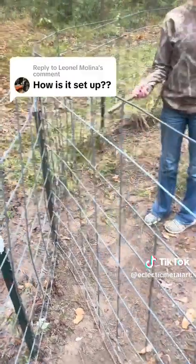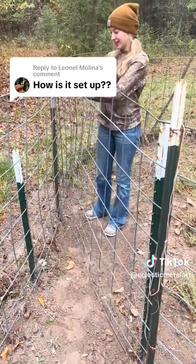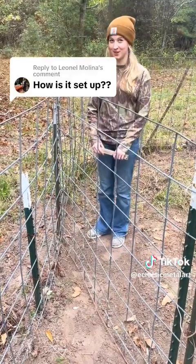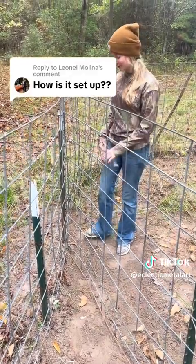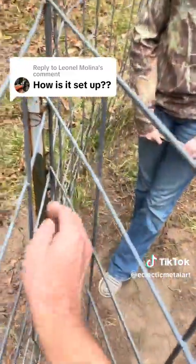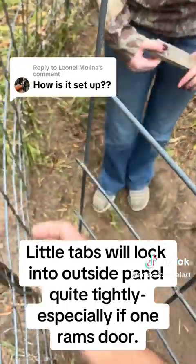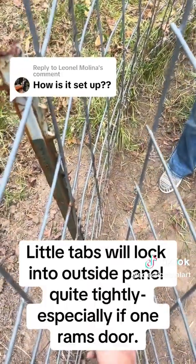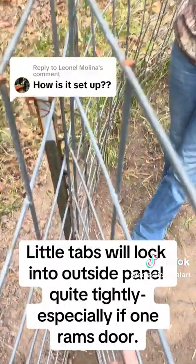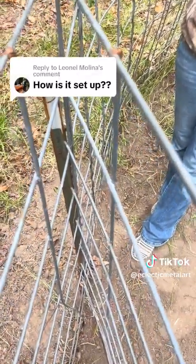Well, the force of the fence clicks it in so it gets stuck in there. If I'm having to pull it out that much, I don't think a hog is going to be able to just push it open. One of the tricks is when you cut your cattle panel, leave those little prongs about half an inch to an inch long. Make sure when they hit right there, if a hog smashes into it, he locks it and it sure ain't never coming open.